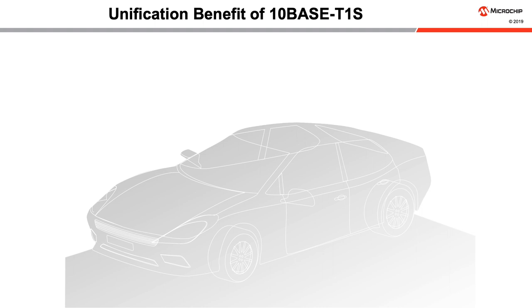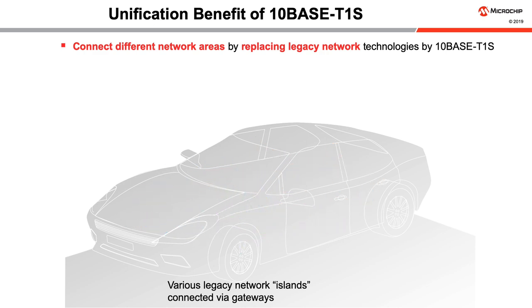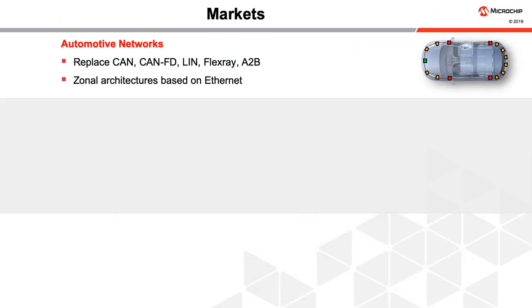10BASE-T1S drives the expansion of Ethernet technology to many additional applications. Different networked areas with lower bandwidth requirements can be moved to 10BASE-T1S. With an Ethernet architecture, the same software stack and communication mechanisms are used everywhere. Only the PHYs and cables need to change for the particular speed grade of each segment, whether 1000BASE-T1 for a backbone, 100BASE-TX for diagnostics and software downloads, or 10BASE-T1S for car body and powertrain communications. An all-Ethernet architecture removes the need for having gateways.